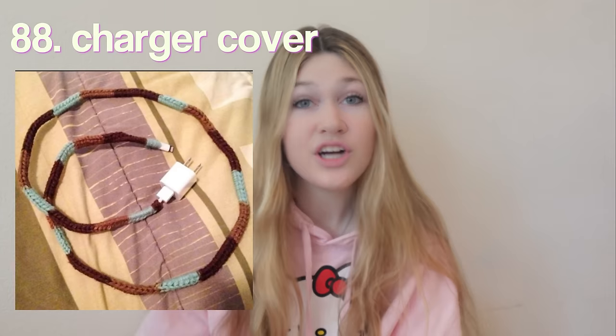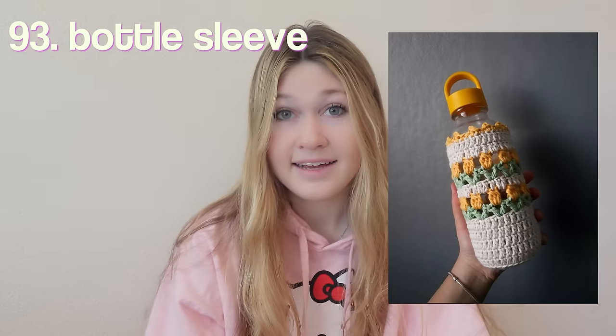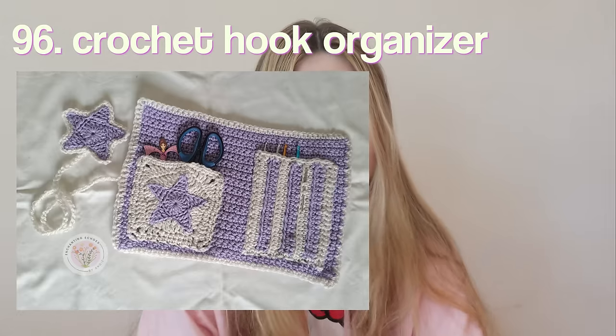A bum bag — super trendy right now and for good reason because they're so cute. A to-go cup holder. Reusable waterproof baggies — you crochet little baggies, put a zipper on them, line them with waterproof fabric, and they basically act like reusable Ziplocs. A caddy to put school supplies in. A homecoming dress — bold and out there, but you'd end up having the coolest dress there. A charger cover — do this at your own risk, possible fire hazard. A wristlet key ring. A hanging wall pouch. A sweater vest.